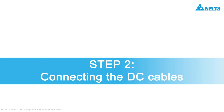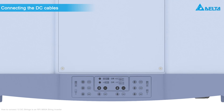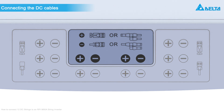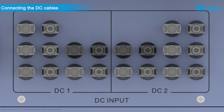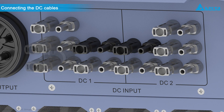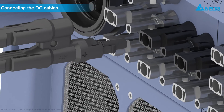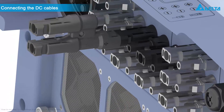Step 2: Connecting the DC cables. The DC connectors that have to be used for the two additional DC strings are marked on the label. Put the Y connectors into the four DC connectors in the middle, and check the correct mounting position of the Y connectors.